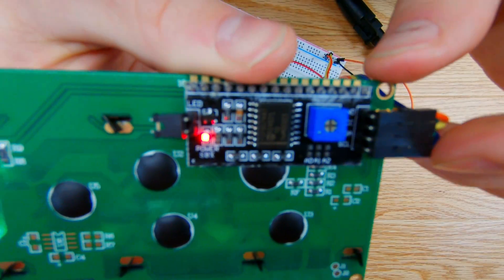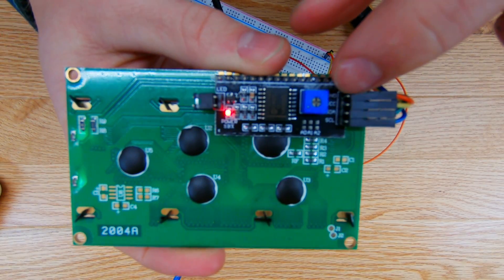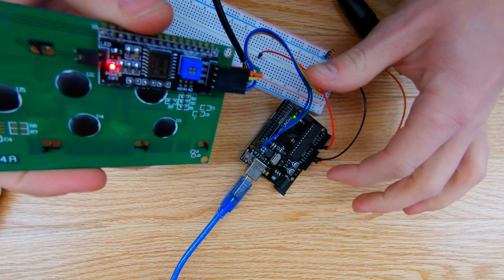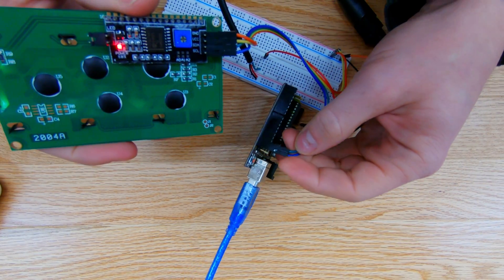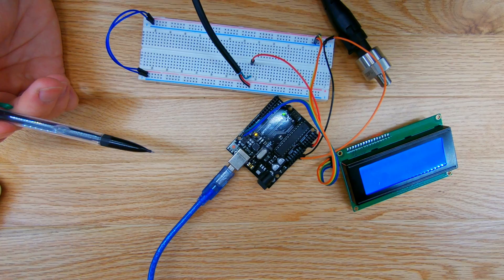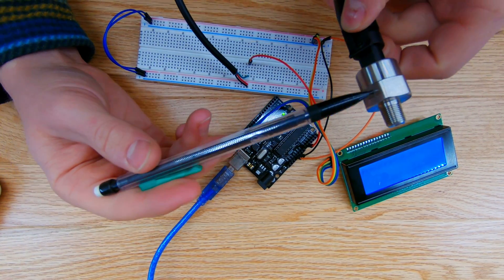With I²C it's super simple — all you need is four pins: ground, 5V, a data pin, and a clock pin. Those easily interface with the Arduino's ground, 5V, and then the SDA and SCL pins, which you can see labeled at the back here.